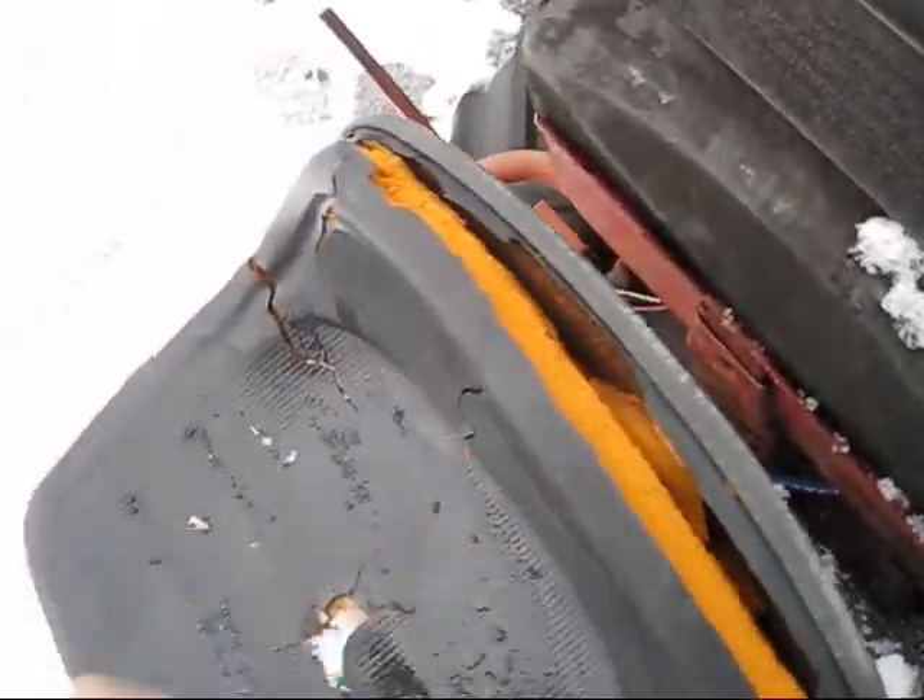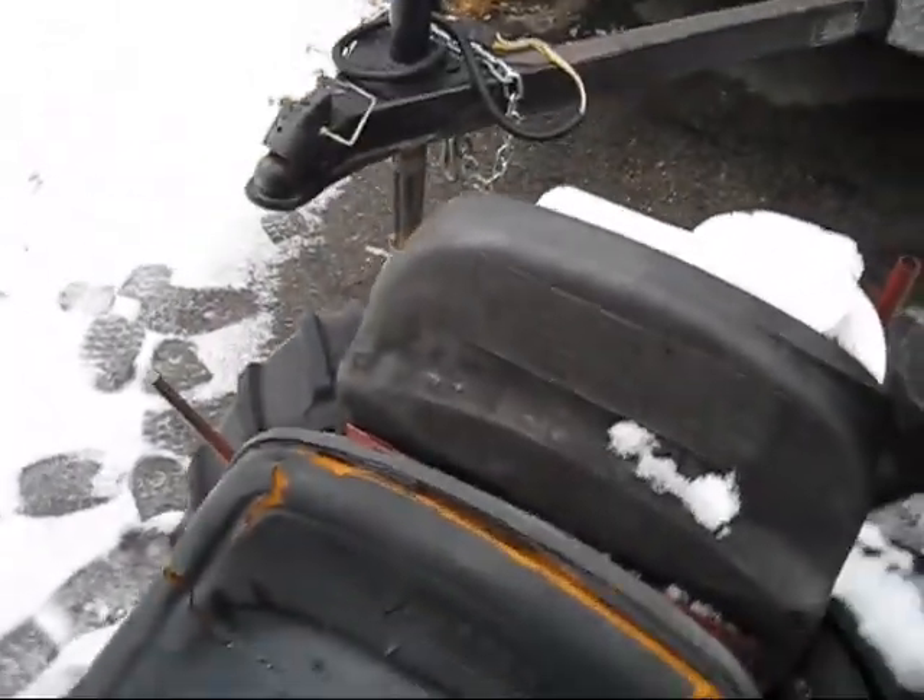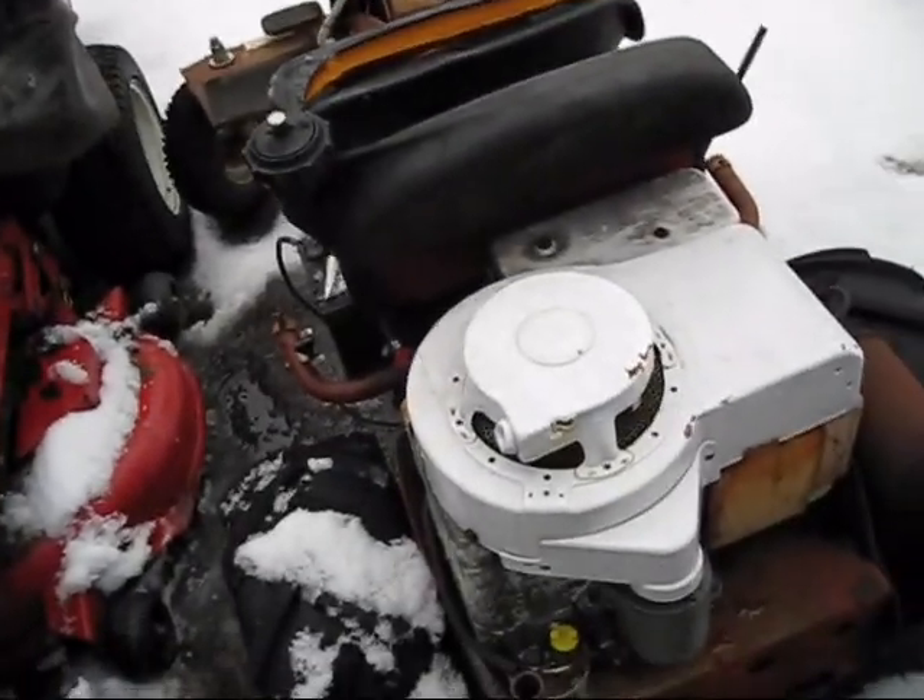I need to get a new seat because you can see my seat is falling apart. I also need to redo my clutch brake cable because you can see the cable is broken, so I have no clutch. I probably also need to replace the friction drive, because without the clutch the shifting isn't so good right now.